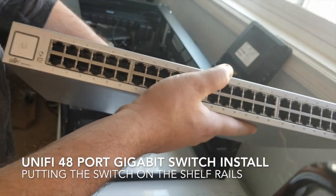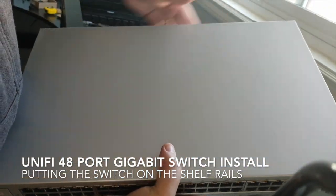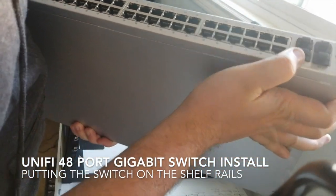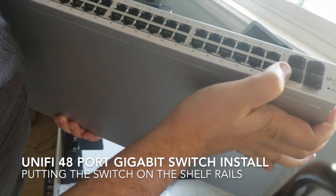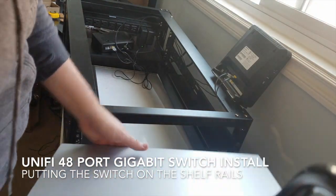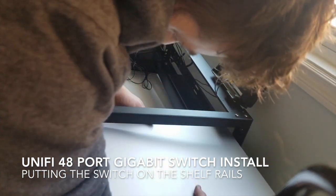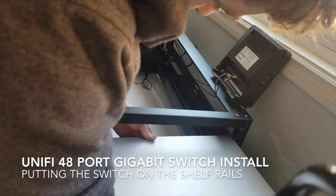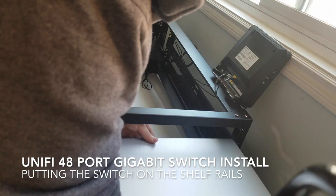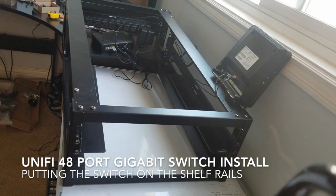This is my Unifi 48-port switch. It's going to have my gigabit SFP ports — I think these are the SFP one and two, and I hear they're great. Right now I'm just going to see if my shelf fits. It looks like it's not going to, so I was afraid of that — I actually have to push my shelf back before this is going to fit.